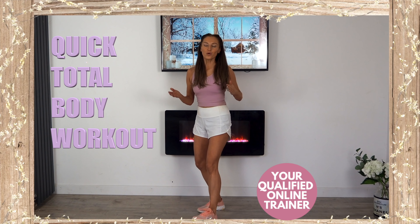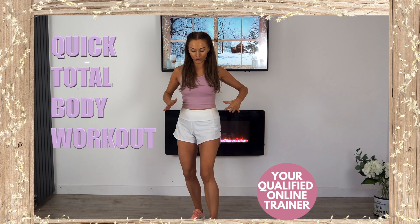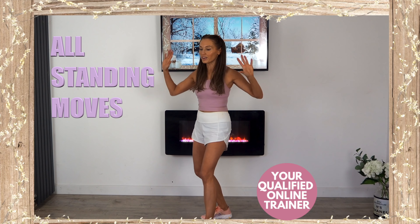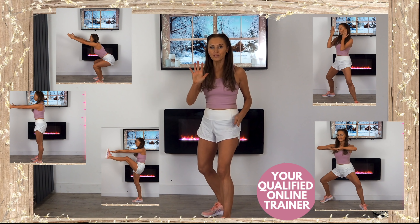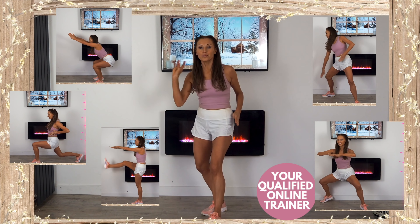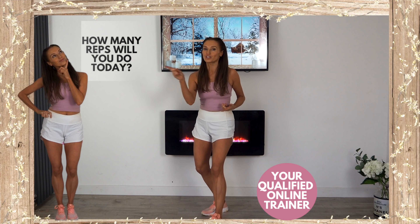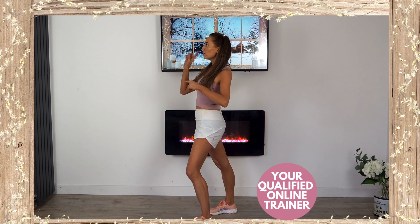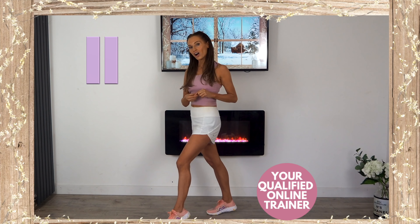Today's home workout with your qualified online trainer Lucy Windermode is a total body workout you can do at home. You don't need any equipment, all the moves are standing. We simply have five moves, each move for a repetition of just 10 reps, then we repeat the routine a second time. If you haven't already done a warm-up, hit pause and march on the spot for about 20 seconds, and when you're ready, I'm ready to start training you.